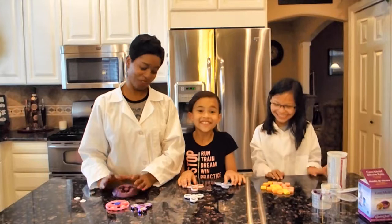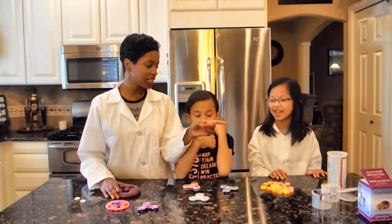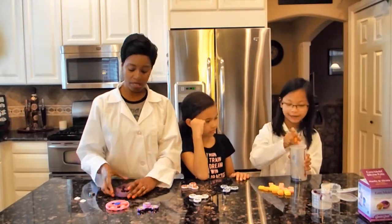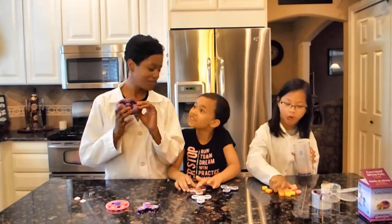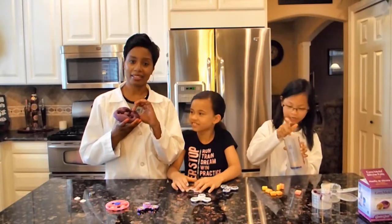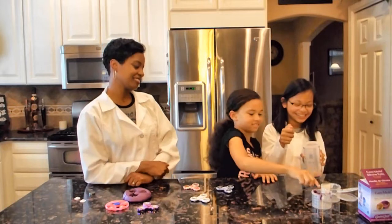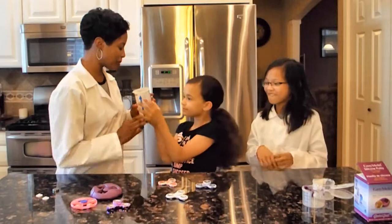So Jillian, go ahead and put those Starbursts in that cup — that's about 20 Starbursts — and we're going to melt those and put them in this mold. Make sure you have adult supervision. We're going to see if we can make a fidget spinner. Not sure if it's going to work, but let's put this in the microwave.